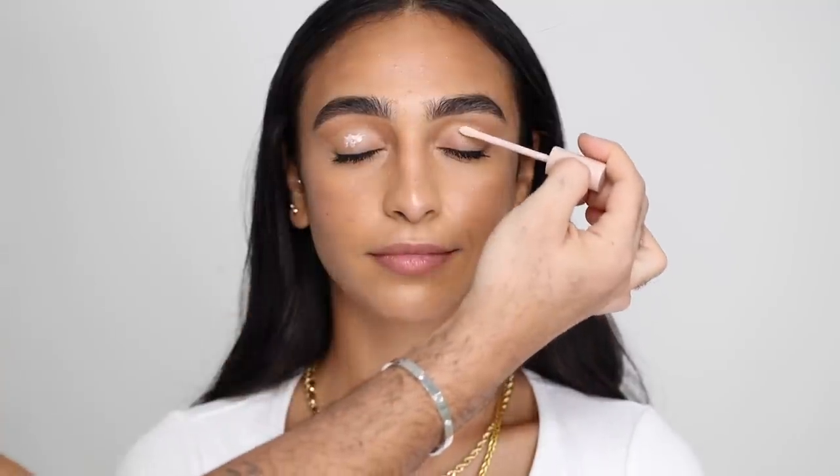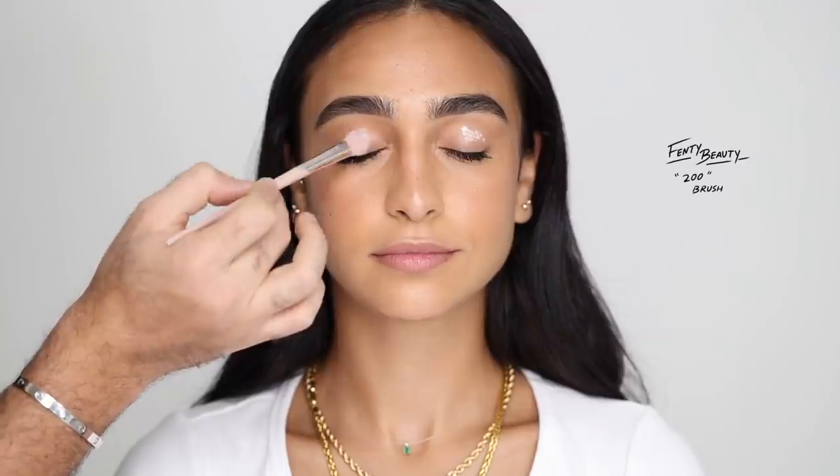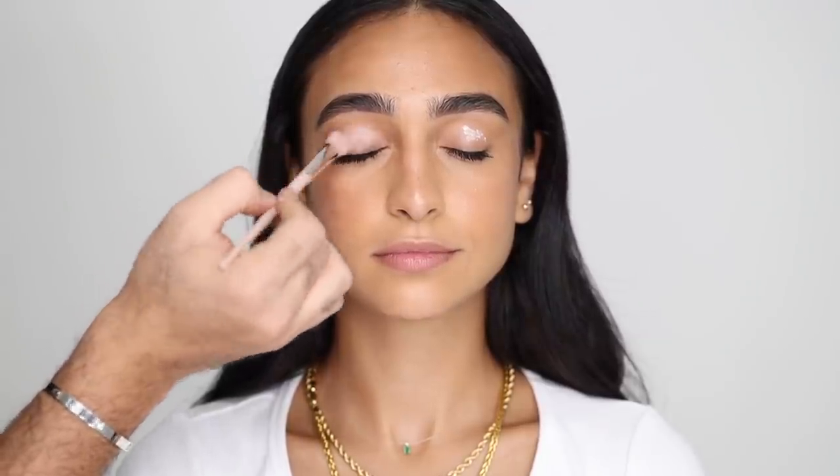Alright, so we're back with part two, and I've already done base in part one of the video, which I will link down below, so I'm just going to go right into the eyeshadow. I'm going to start by priming her eyes with the Fenty Beauty Pro Filter Amplifying Eye Primer, and blending that in with the Fenty Beauty 200 Brush.